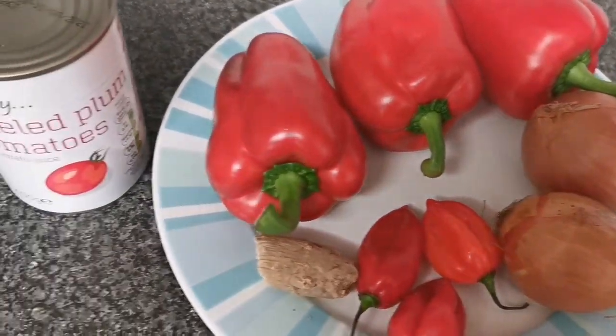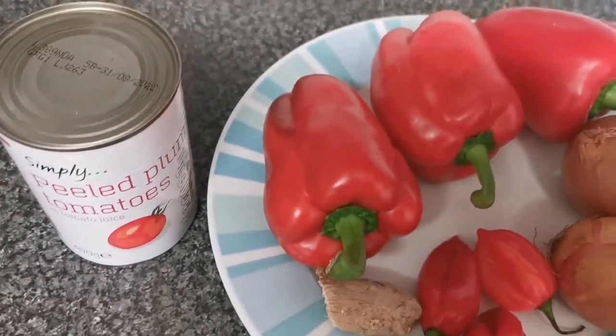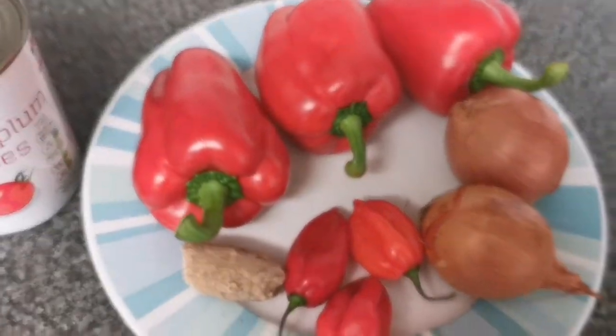Hello everyone, you're welcome to my channel. My name is Juliana. Today I'm going to be making Nigerian jollof rice.